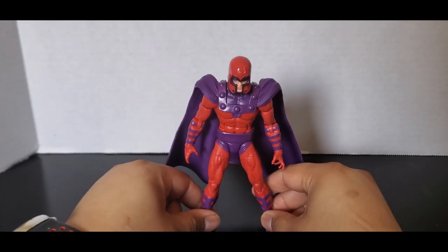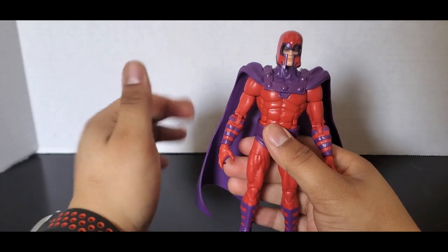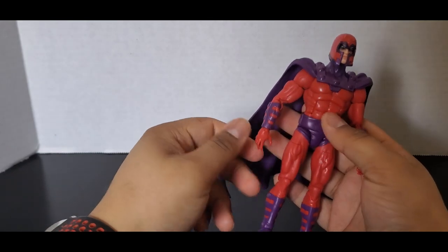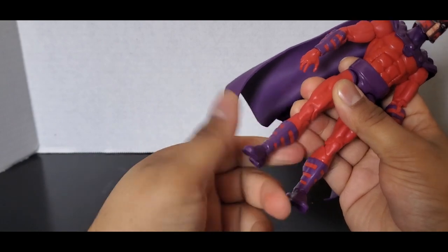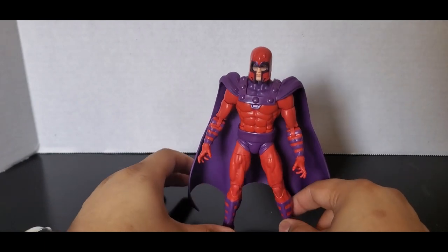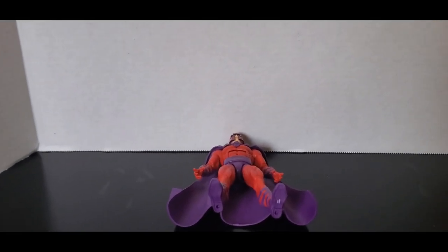It's just a very simple figure, nothing too extra — it's an okay figure. There are some things that probably could have been done better. He also has a thigh swivel but no waist capsule. I feel like he's just kind of small, and he can't stand. I genuinely cannot get him to stand because of that cape.